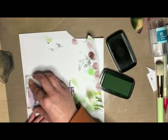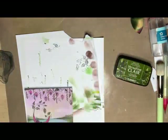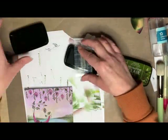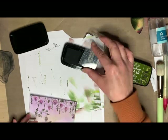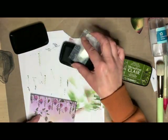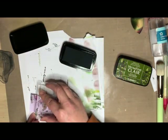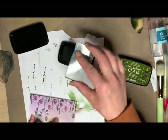By adding the first and second generation stamping it just adds dimension and brings the stamping either into the foreground or into the background. And then by adding a few in black, it adds even more dimension.